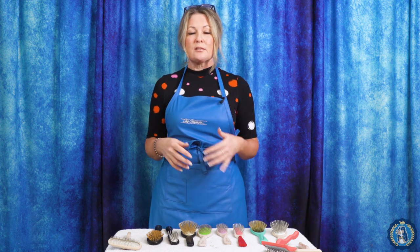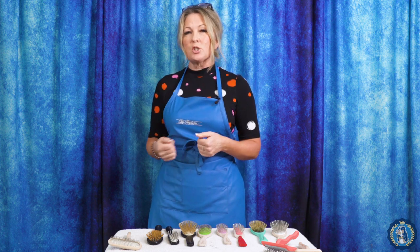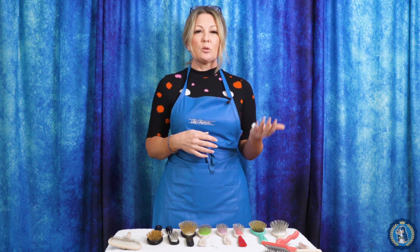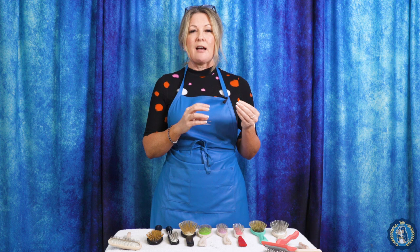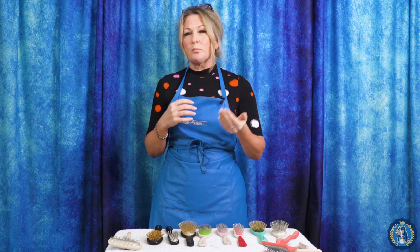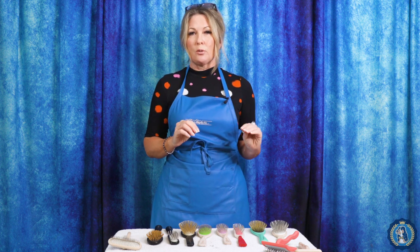A lot of double-coated breeds — think Shetland Sheepdogs, Bernese Mountain Dogs, Golden Retrievers — can use a pin brush as well as a slicker brush. Mini Poodles, Bichons, and Doodles would need a slicker brush as well as a pin brush. The rule of thumb is that you're going to use the pin brush on the longer silkier coat on those breeds that have more than one coat type — Setters, Spaniels, Bernese Mountain Dogs, Poodles, etc. — and then you would use the slicker brush on the shorter coat.